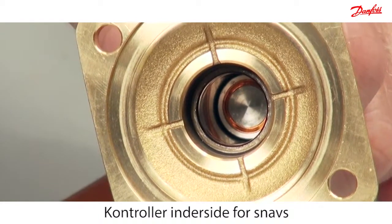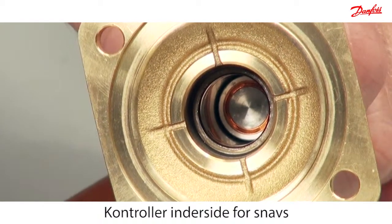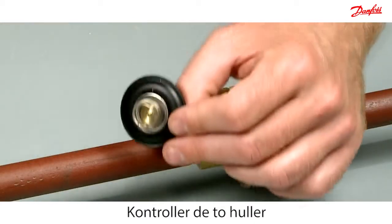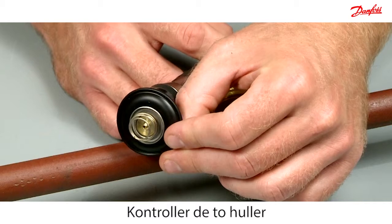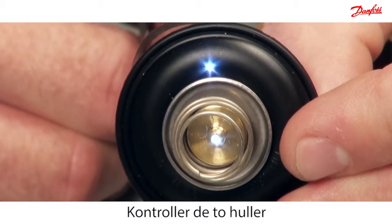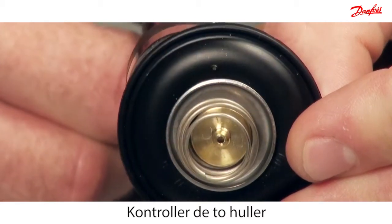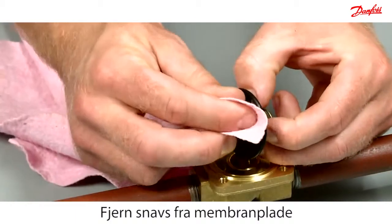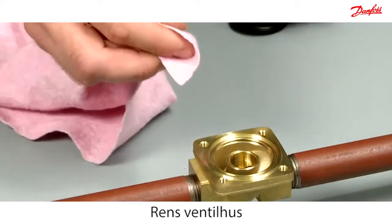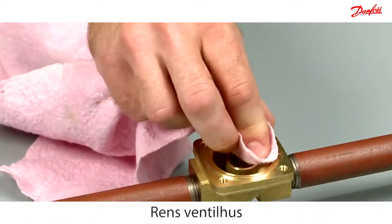Look inside the armature system to check for dirt deposits. Inspect the two holes in the diaphragm and check that light can be seen through it. If not, then clean it. Clean any dirt off the diaphragm and valve body with a clean cloth.